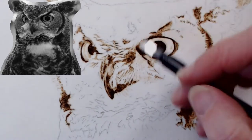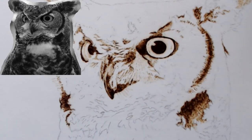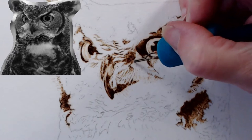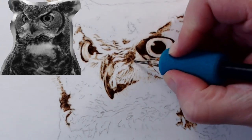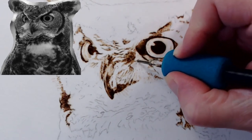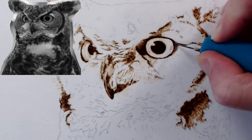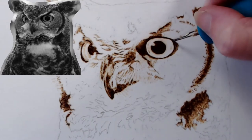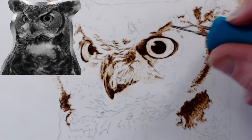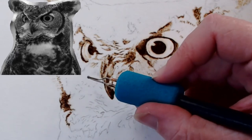I'm feeling a little bit better about this, though I still feel off in this area. As I darken, things will start looking better — we're definitely still in the ugly stage. On the left side of his beak there's a white patch, and once I do that white patch it'll bring some more balance to it.